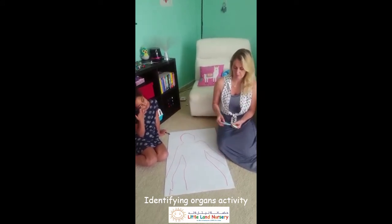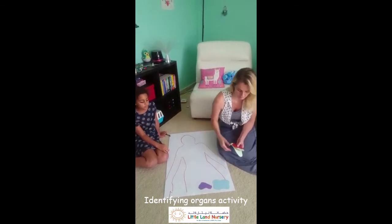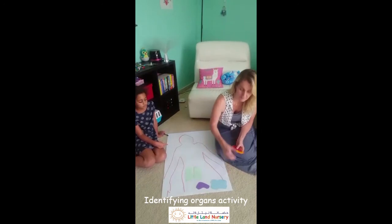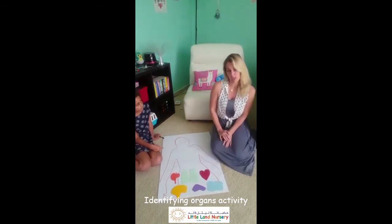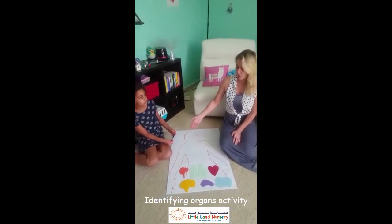Her legs were too long, they didn't fit. I've also cut out some shapes of organs — these are your lungs, your liver, your intestines. Guess what that is? Your heart, your brain, and your stomach. And I'm going to ask Sahara to place them in the correct spot on her own body.